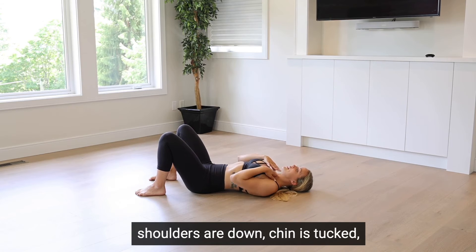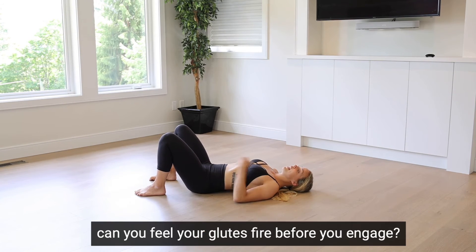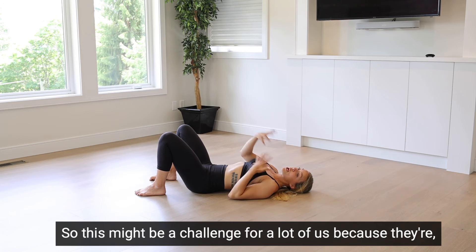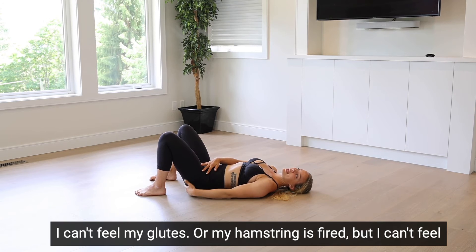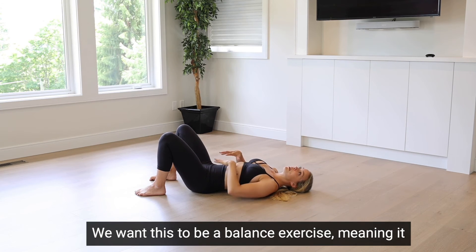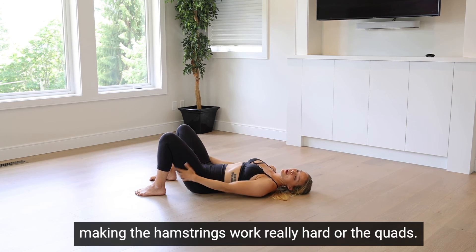Shoulders are down, chin is tucked, I'm going to brace. The last step: squeeze your glutes. Can you actually feel your glutes fire before you engage — not the quads, not the hamstrings? This might be a challenge for a lot of us because some people feel their quads firing but can't feel their glutes. Give yourself some feedback — poke your butt a little bit and feel your muscles contract before you begin. We want this to be a balanced exercise strengthening our core, front, back, and glutes at the same time, not just making the hamstrings or quads work really hard.